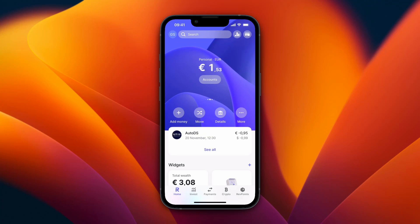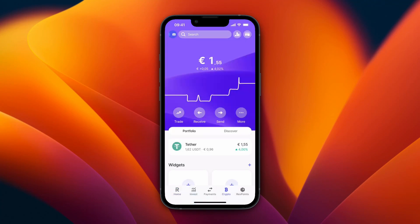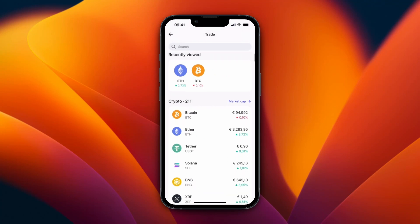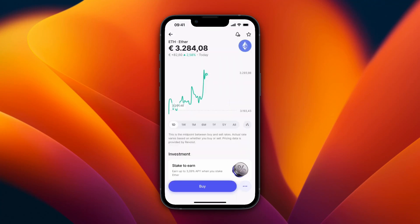In this video I will show you how to buy ETH or Ethereum on Revolut. To do this, just open the Revolut app and click Crypto in the bottom. From here, just click on Trade, and now here just select Ethereum — or Ether as it says. From here you can see the price chart.